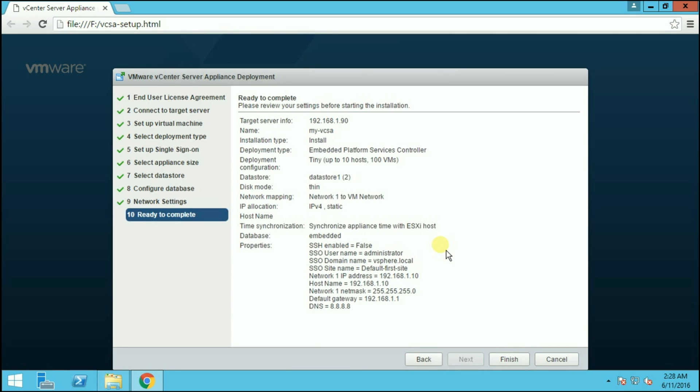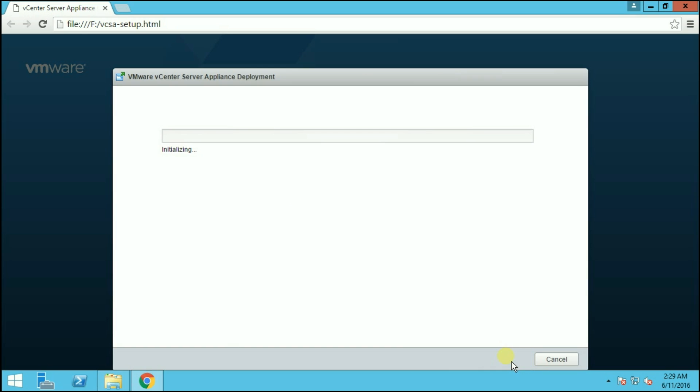We are getting a warning regarding the hostname because we provided an IP address instead — just click OK and ignore it. Now we are ready to install the vCenter Server Appliance. Review all the configurations you have done and click Finish to start the installation process. The installation has started and can take around 15 to 20 minutes depending on your configuration. I am pausing the video and will continue when installation is completed.